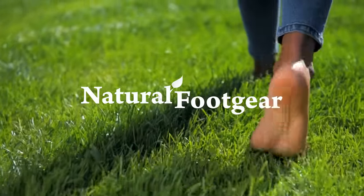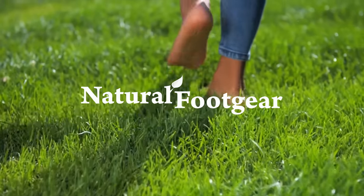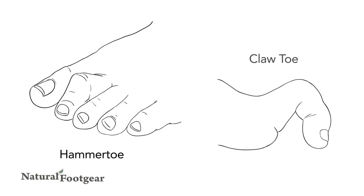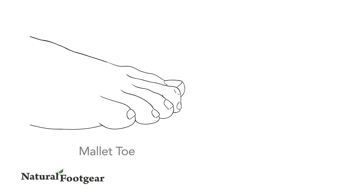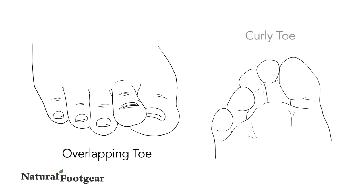Crooked toes are a common foot problem that affect almost all shoe-wearing people to at least some degree. Possible types of crooked toes include hammer toe, claw toe, mallet toe, adducto varus toe, overlapping toe, and curly toe.